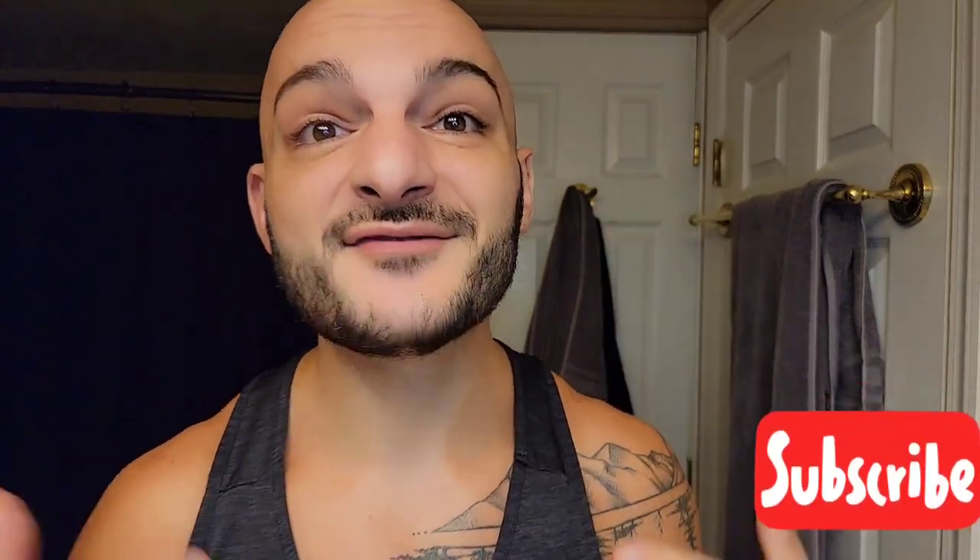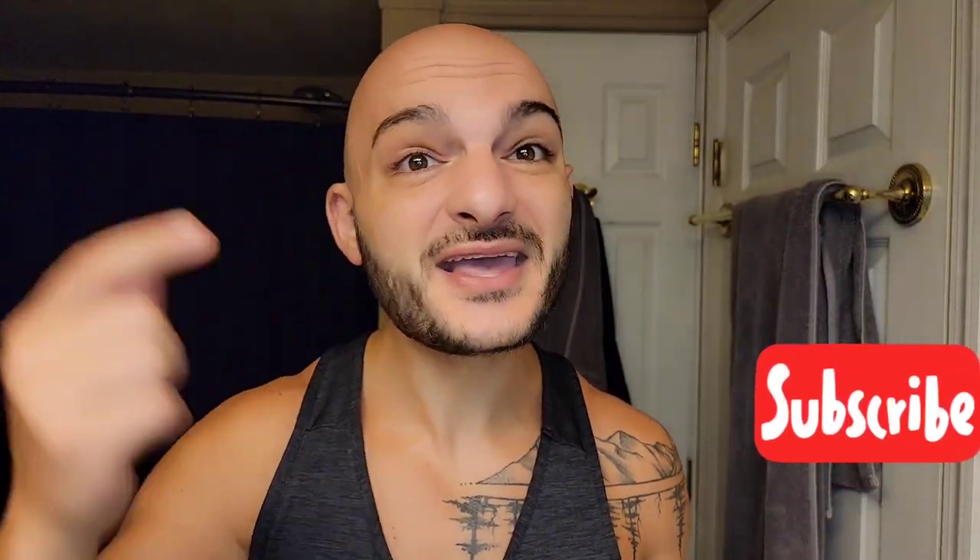Welcome back everybody to the Subi Shaves video. It's a beautiful day in the middle of September, it's Friday, and I couldn't be more excited to have you here for a shave. Thank you so much for clicking in.